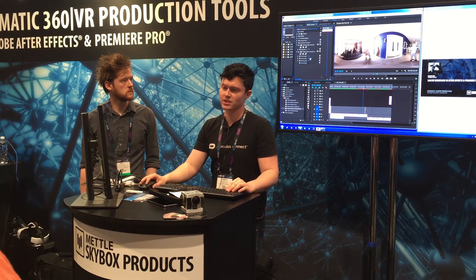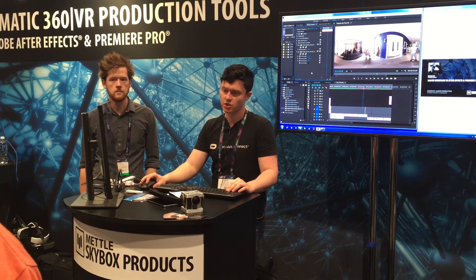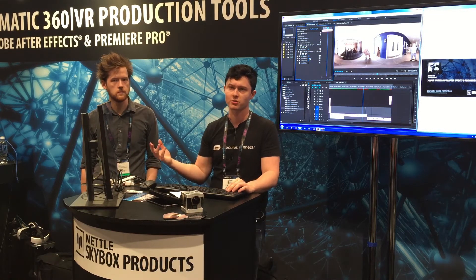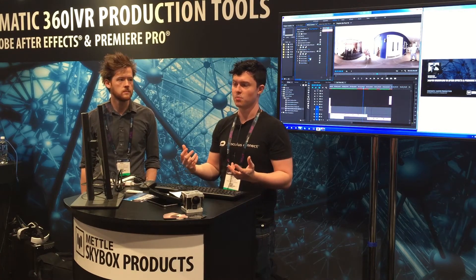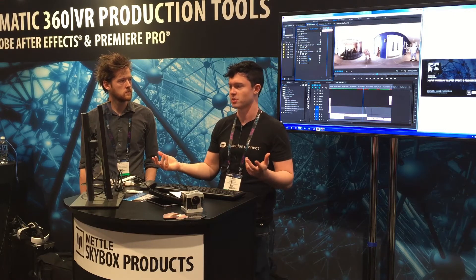Just having this in Premiere is really, really helpful because it means you don't have to go to After Effects or your stitching software to make those corrections that are super essential for making sure your story flows and making sure it's a nice, immersive experience.